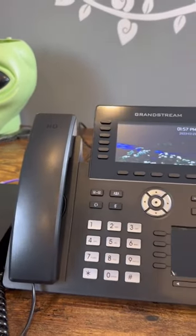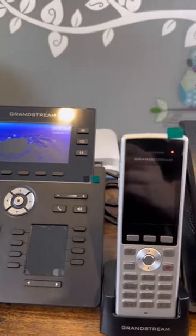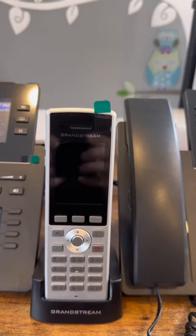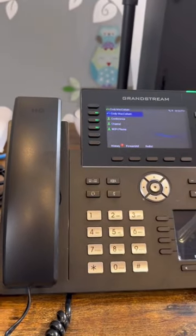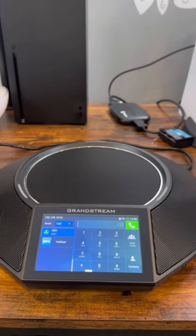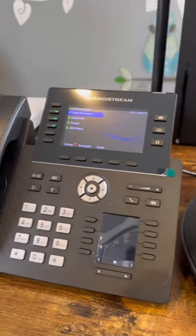And then we have some phones. This first phone is a GRP2616, and then we have a Wi-Fi phone. The Wi-Fi model is the WP822, and then we have another GRP2616. The last piece to all of this is the Grandstream conference phone, the GAC2500. Let me know what you want to see a video on.